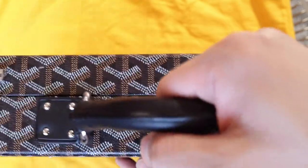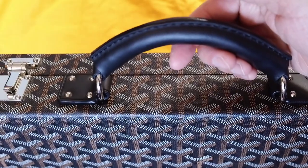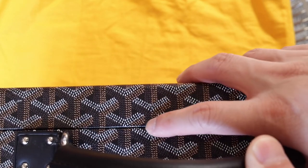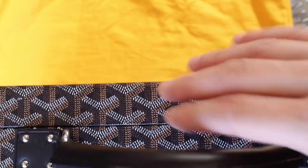This is the handle with four rivets. The seam is on top, so you can feel it, but it's not an issue for me. You can see how they tried to line up the pattern between both pieces on top.